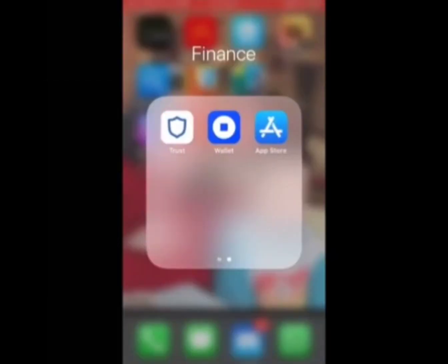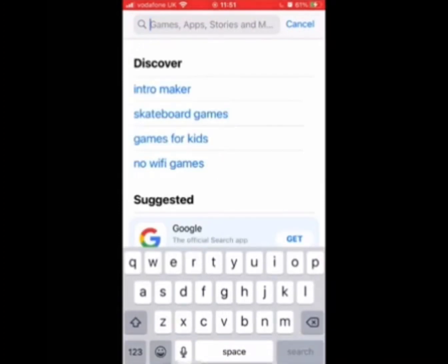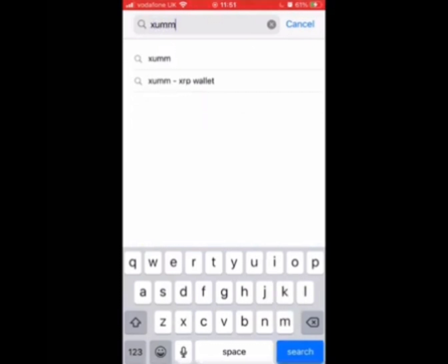I'm an iPhone user and the ZUM app can be found in the App Store. So we open up the App Store and we type in ZUM, then select ZUM XRP Wallet.